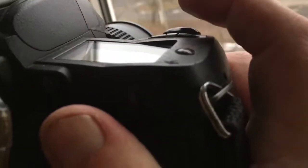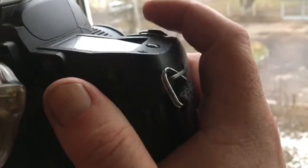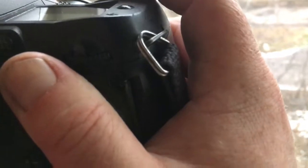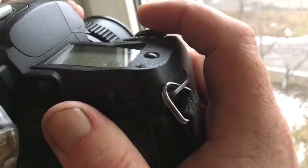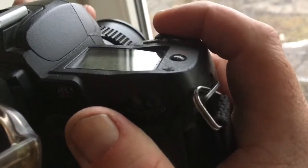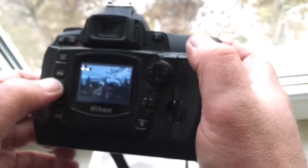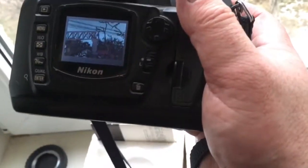Look at the view in the viewfinder. Choose a confirmation point — I choose the central point. I focus on infinity, I hear the sound confirmation, and I see the light confirmation on the central point. And take the picture.